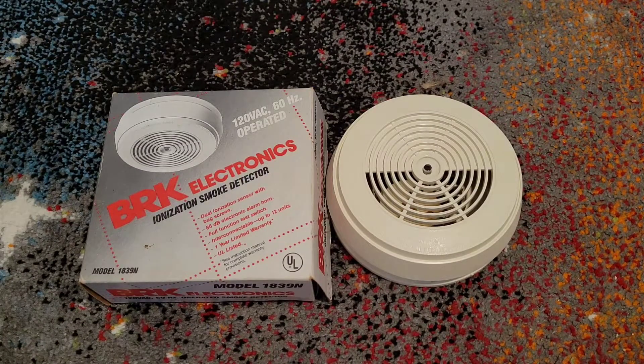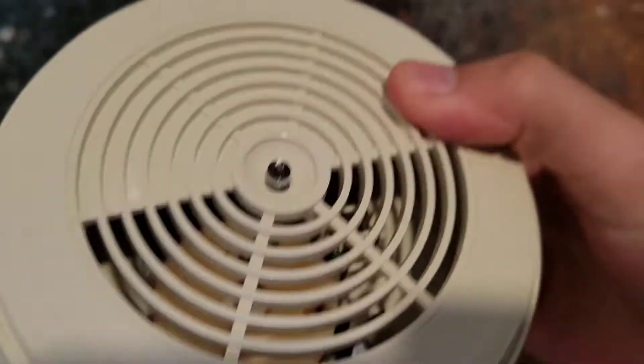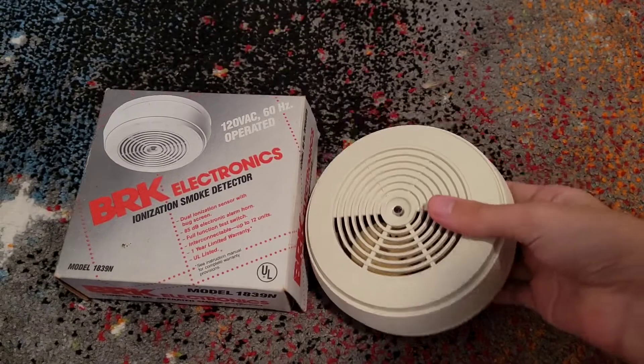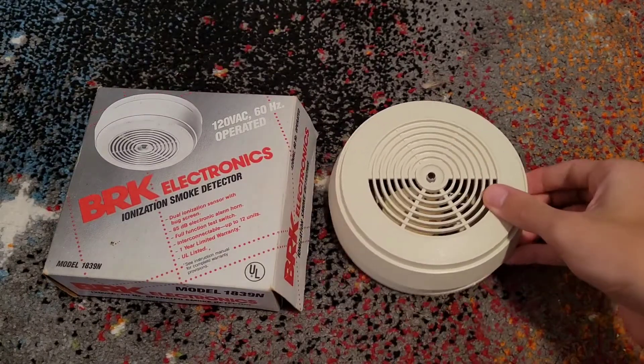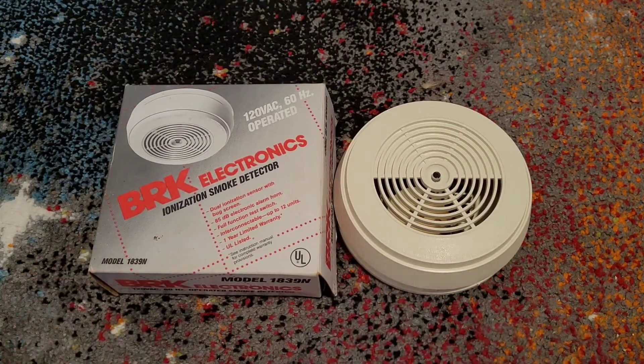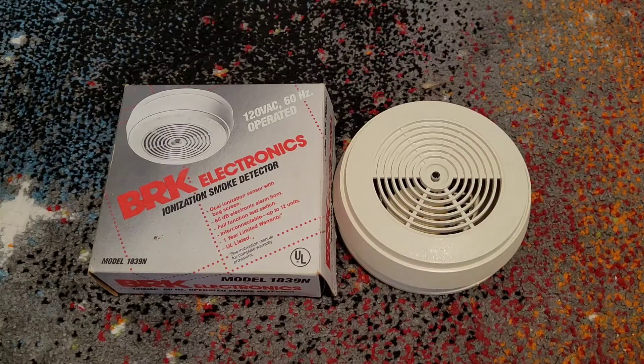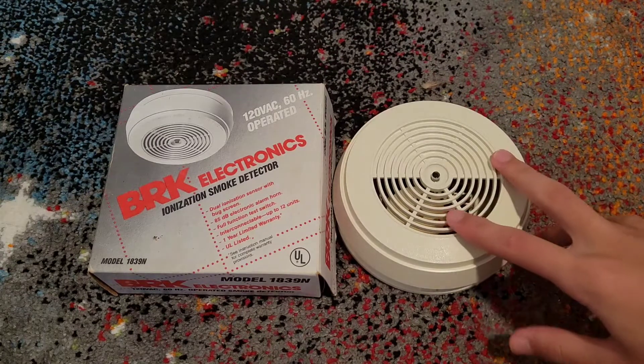This will be a video overview of the BRK1839N! That's the voice exactly how I did it when I first showed it to Edigo. And it's iconic, so I might as well just do an impression of my own voice. We're gonna just do a video overview of this because I never seem to really touch this unit that much. I play around with it to troll Edigo all the time, but I never really made a dedicated video on this.